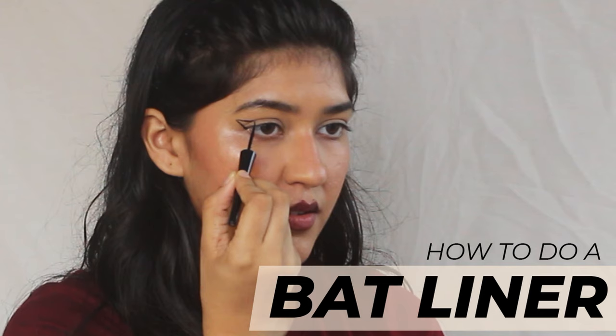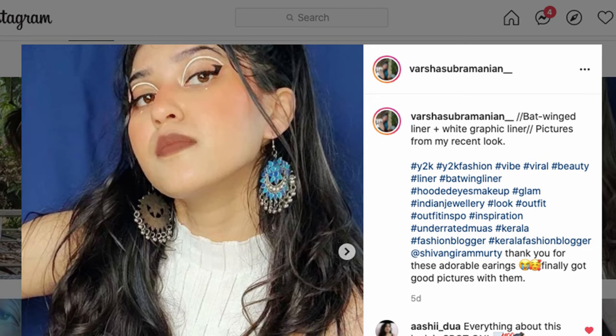Hi everybody! Today I'm going to do a really quick and easy bat liner tutorial. You've probably seen it on my Instagram page — I've posted a couple of pictures of me opening my eyes so you can really see the bat liner. I know this started out as an alt makeup trend, but it's quickly gaining ground into mainstream makeup. It's a really good tool to learn, especially if you're someone like me who has a hooded eye.